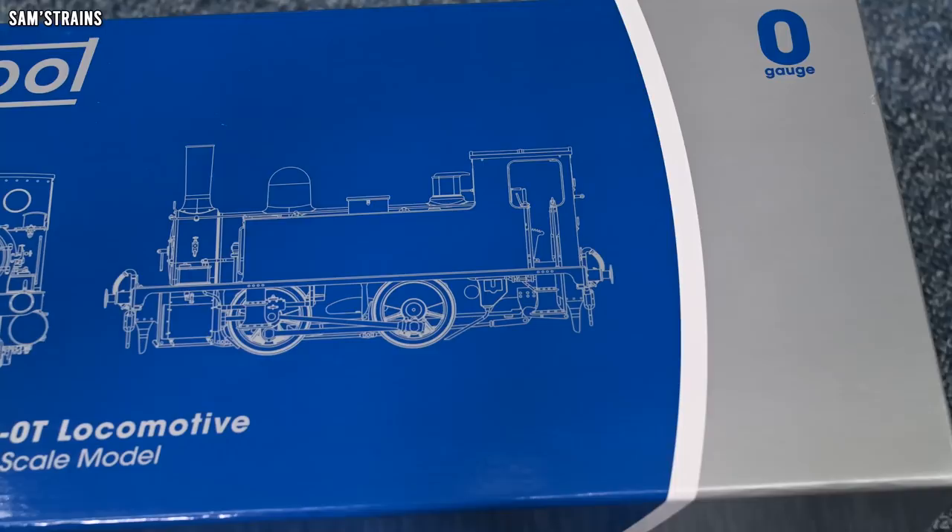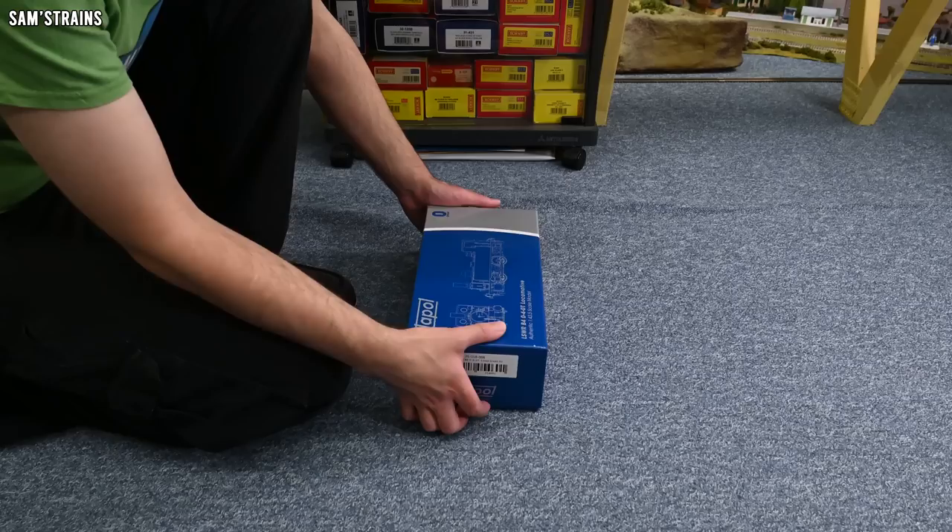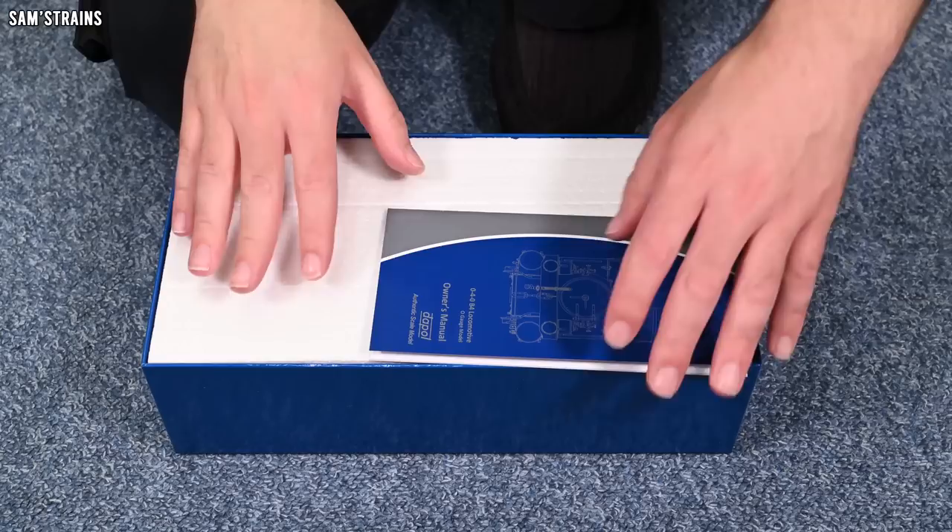Quite a lot of choice in terms of livery, but for me it had to be the LSWR. The front of the box has a lovely line drawing, but it doesn't reveal the loco's livery, so let's open the lid for the very first time and have a look at the brand new B4 from Dapol.